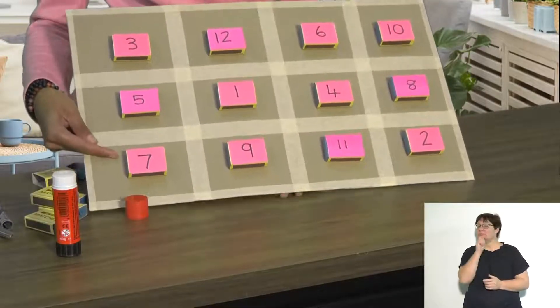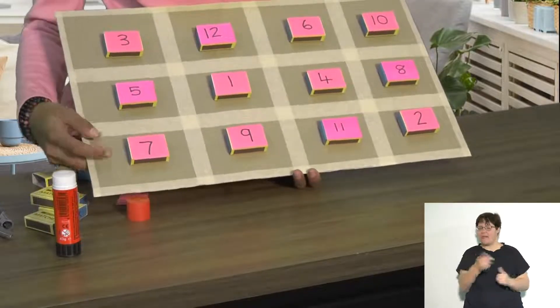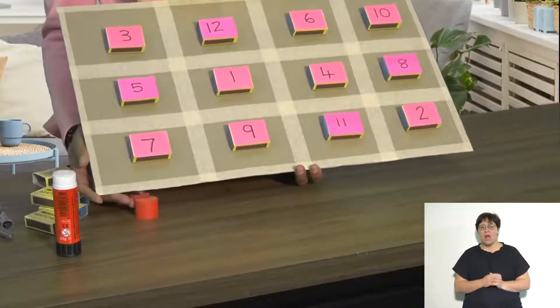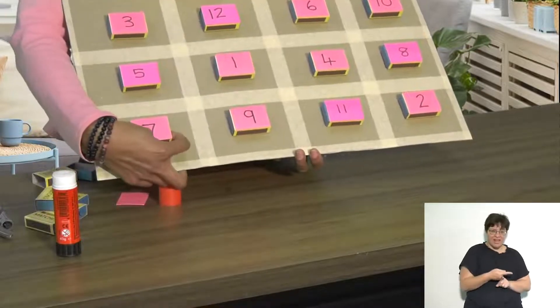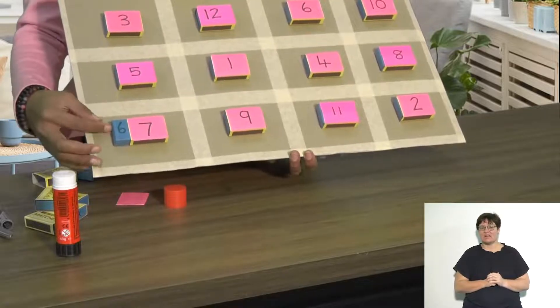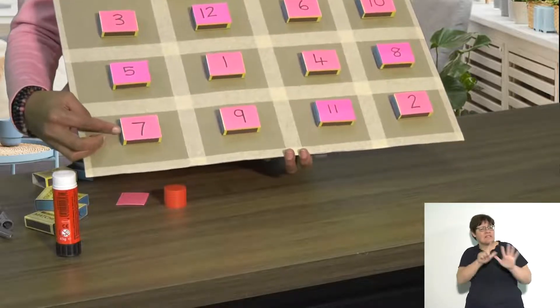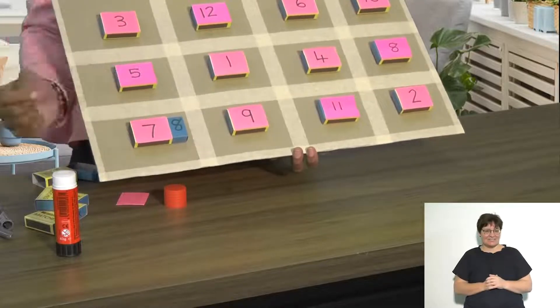To use the board, ask a child to show you the number 7 — here it is. Ask them what number comes before 7, and they would just click it this way: number 6. 6 comes before 7. What comes after 7? Click it that way: 8. After 7 you get 8.